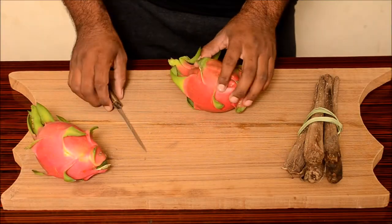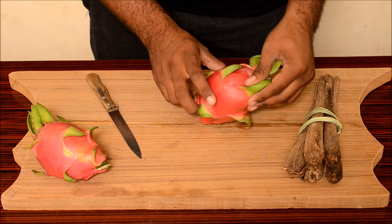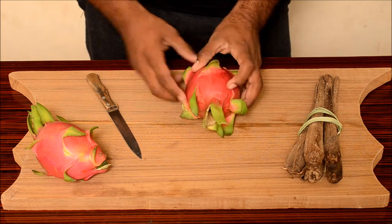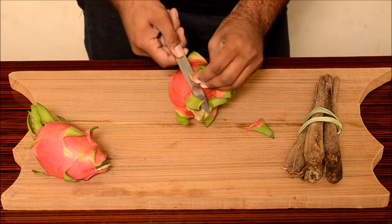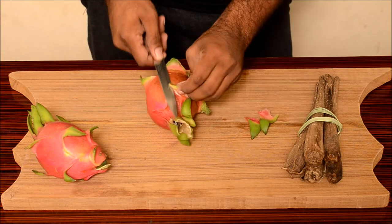So, let's get started on how to cut a dragon fruit. This is a beautiful fruit. First, take off these nice fiery looking wings of this fruit.